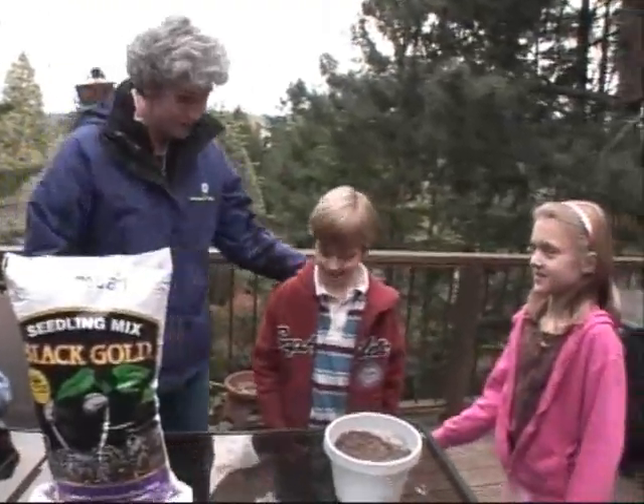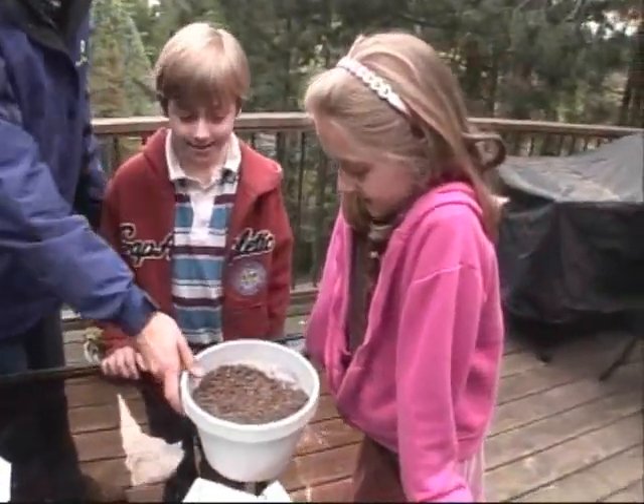We have Sophia and Peter over here and they're going to show you how to plant some seeds in a bigger pot.